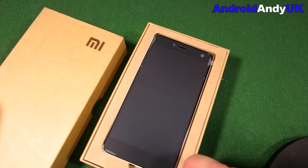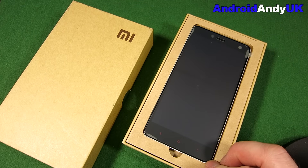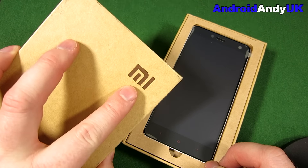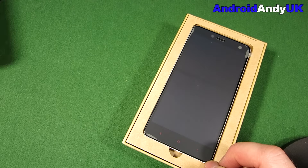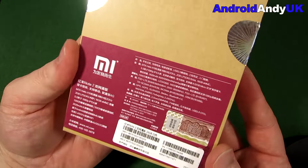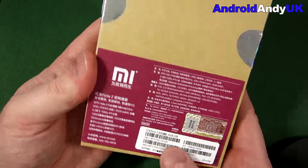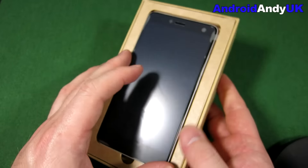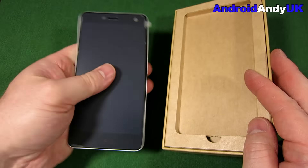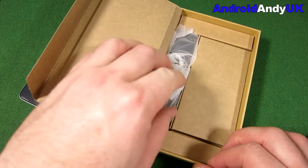And there it is. So the first thing you might have noticed - the box, as with other Xiaomi products like the action camera I've got as well, it's just a plain cardboard box. I didn't really look at the back because I'm not going to understand a great deal of that. You can see there it is - the 16 gig version. Initial impression - it feels nice, it's a reasonable weight to it. But let's have a quick look at what's in the box.